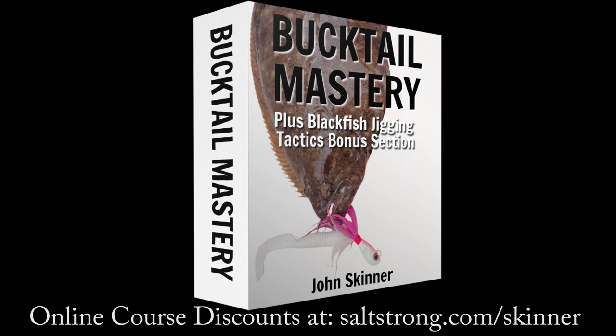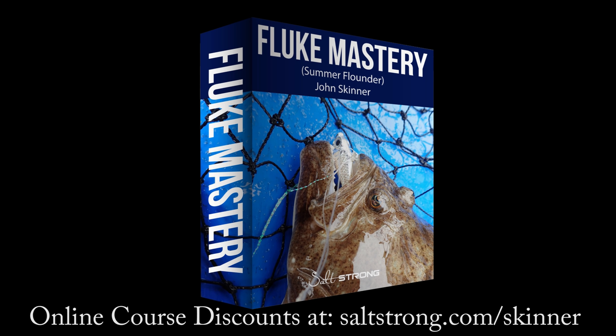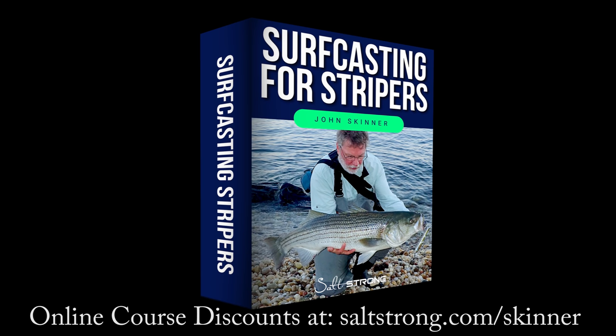This channel is supported by my online fishing courses and you can learn more and get significant discounts at saltstrong.com/skinner. I'll have links to all of the gear in the video description, and if you like this video please hit the like button, and if you're not already a subscriber please subscribe and hit that notification bell.